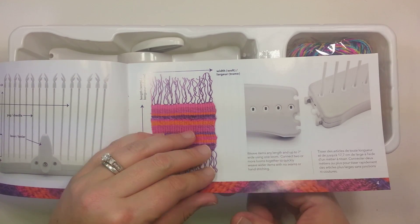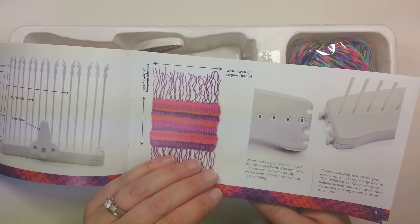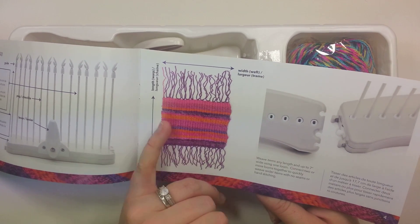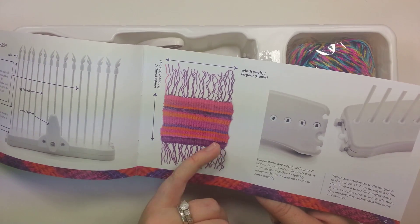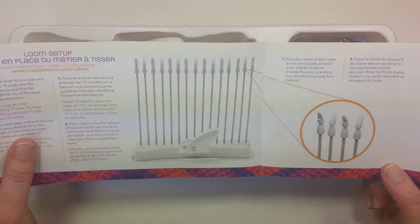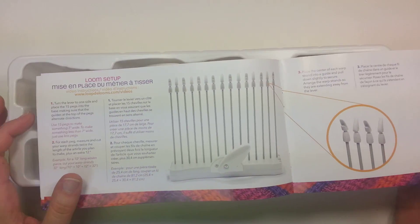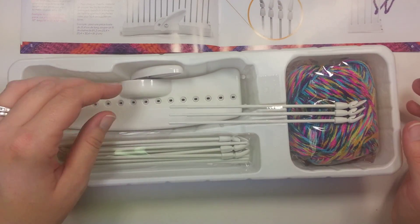I think you definitely have to really enjoy this if you're going to spend another $30 for another loom. Because there is the possibility that I assume you'd be able to stitch these together too, so I'm not just doing stuff on one loom. Now, looks like they have us setting up the loom, but we'll take a look at what's in here.